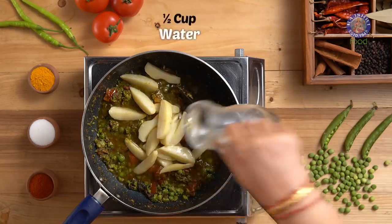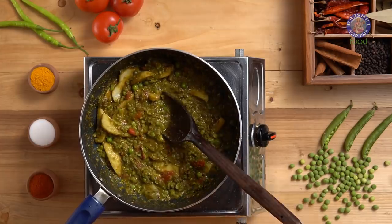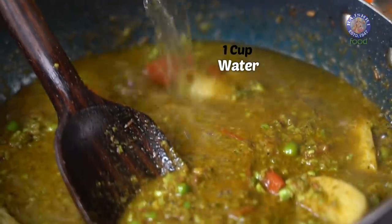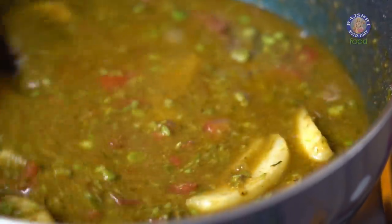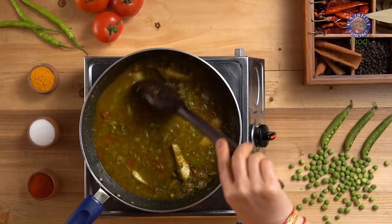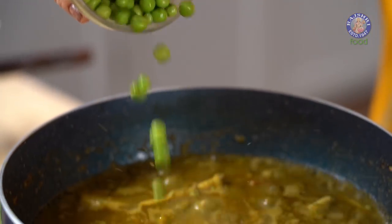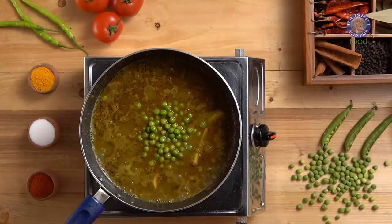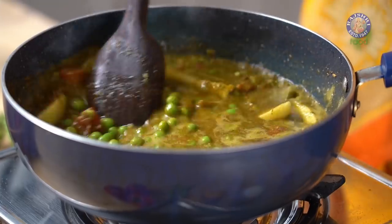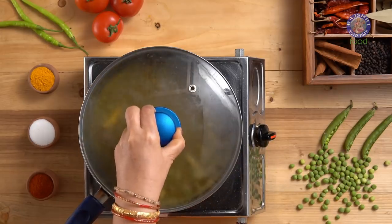Now time to add in the fried potatoes. Add half a cup of water and mix everything well while this cooks. I am adding another cup of water here to bring it to the right consistency for the curry. At the end, I am adding half a cup of boiled peas and half a cup of water. Mix this.